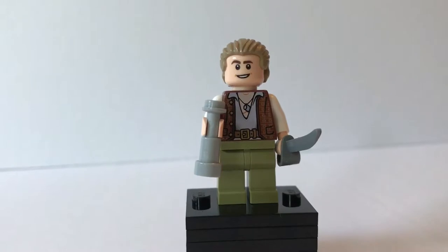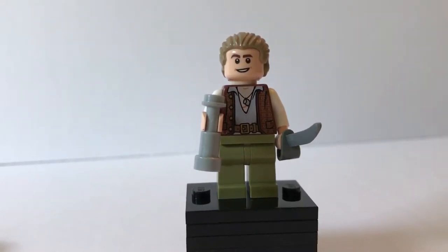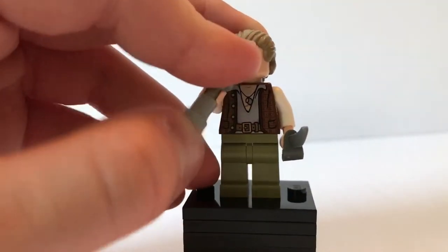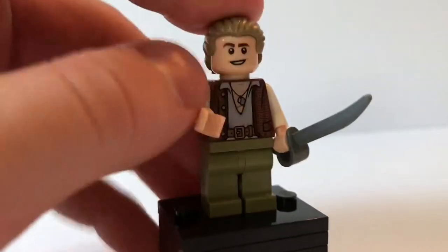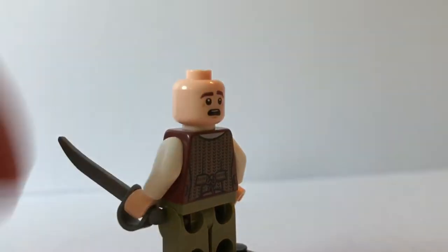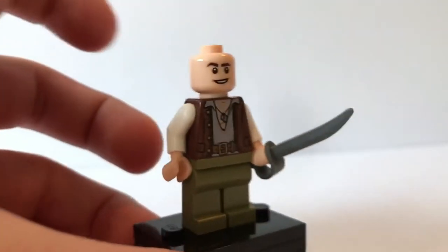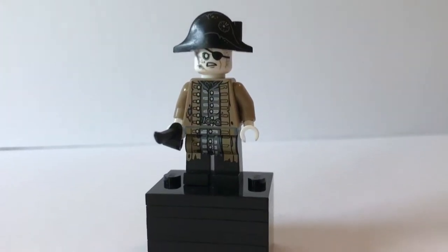The next minifigure is Henry. According to the booklet, Henry is a royal navy sailor who knows a lot about pirates and sailing. He has a telescope and a cutlass in the same color as Jack Sparrow's. He has some nice torso printing with details on the coat and a nice face. Turning him around, he has very nice coat printing on the back and a nice back face. Overall Henry is a good-looking minifigure; I just wish he could have gotten some leg print.